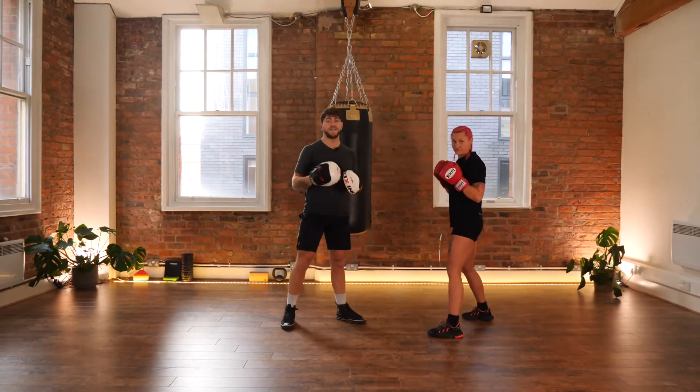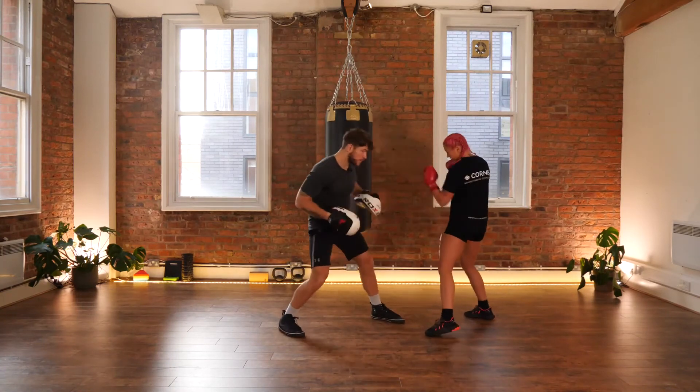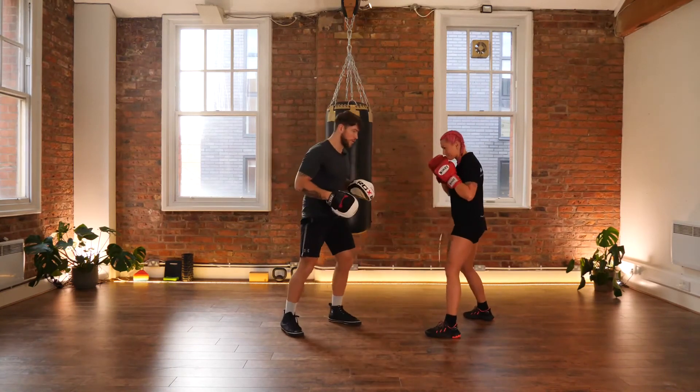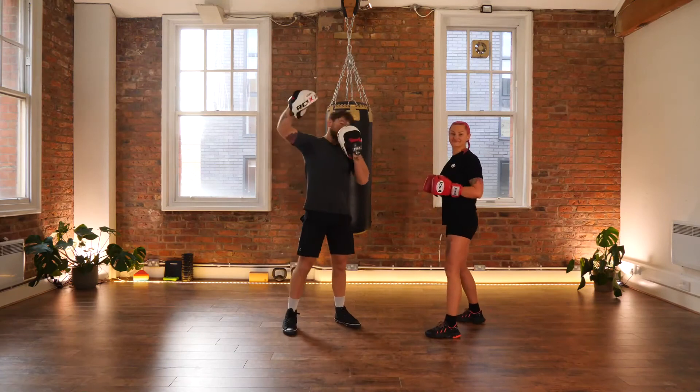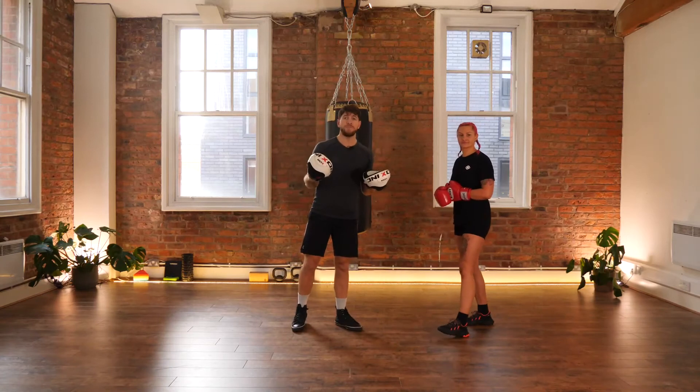It's happening automatically now — as soon as she feels that block, she lets the counter go. So as I talked earlier in the video about blocking body shots, a way to set up a left hook to the body is to throw a right hook to the body first.